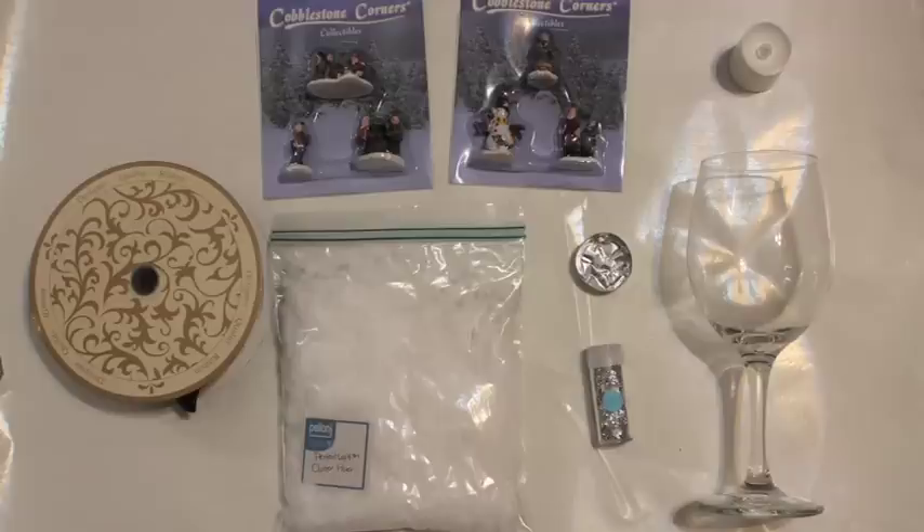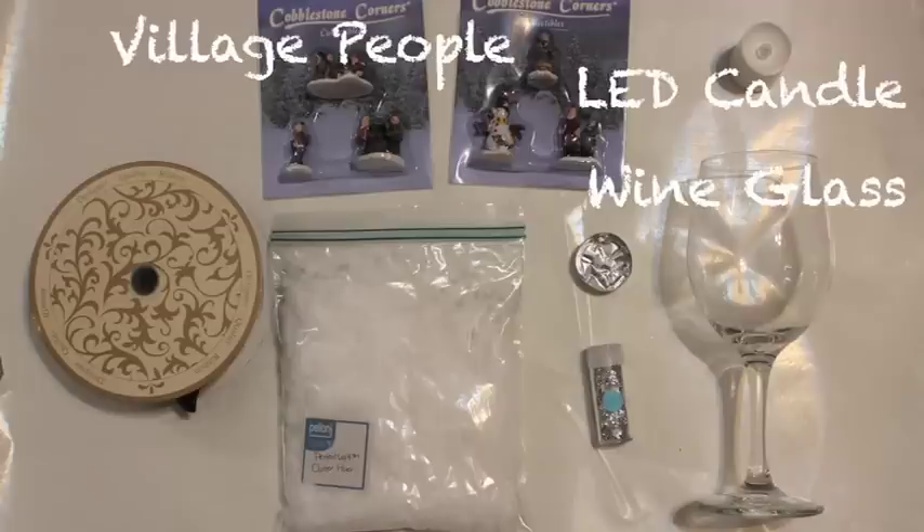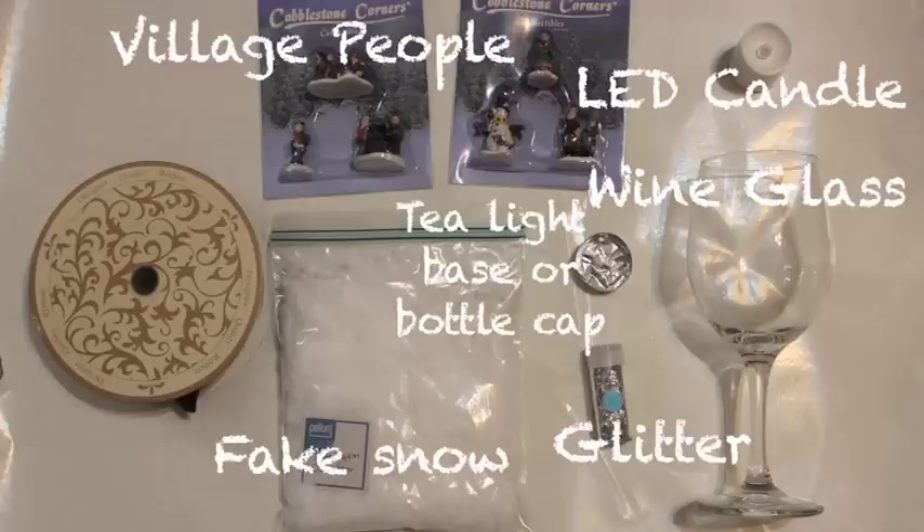Now to get started you will need a large wine glass, an LED candle, village figurines, a tea light base or bottle cap, glitter, fake snow, ribbon, and a hot glue gun.